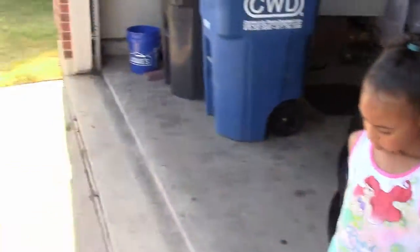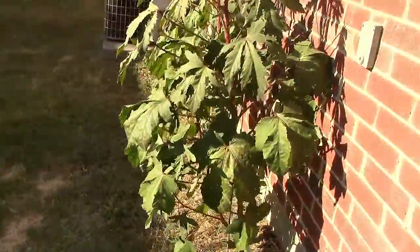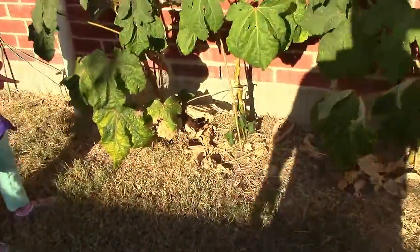This video isn't about the car. Today we are going to come around here, and this okra, it's going to get yanked out. It's time to go ahead and yank it out. That's what we're going to do.